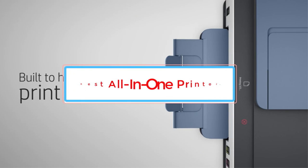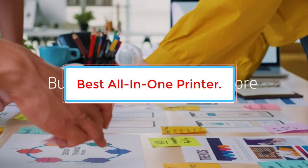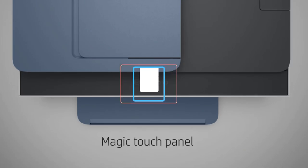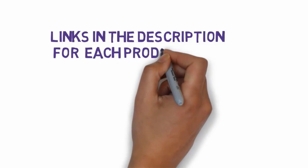Are you looking for the best all-in-one printer? In this video, we will find some of the eight best all-in-one printers on the market. Before we get started, we have included links in the description, so make sure you check those out to see which one is in your budget range.